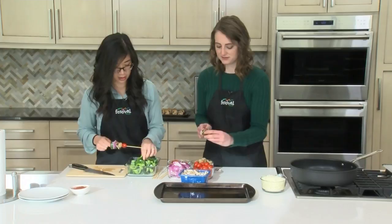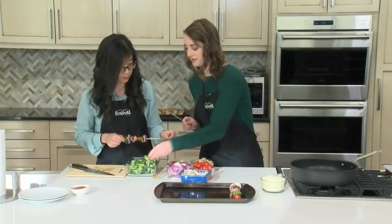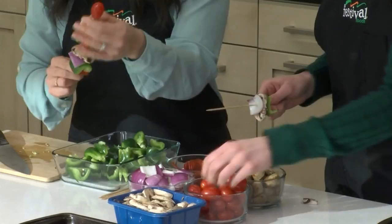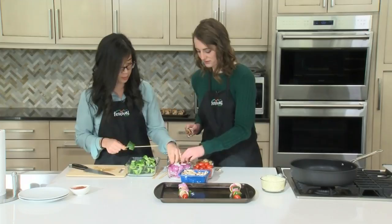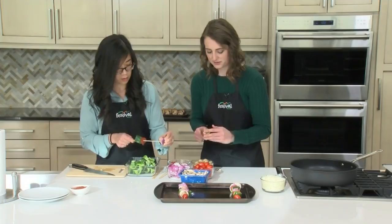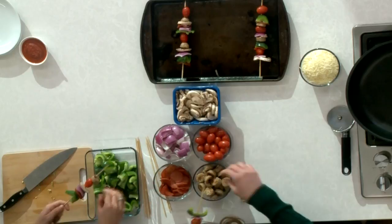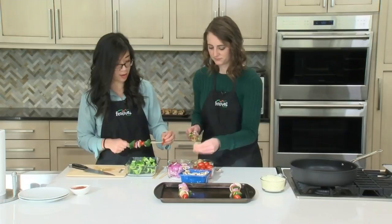That gives it a nice Hawaiian twist. These are really fun because, kind of like individual personalized pizzas, everybody can make their own with whatever toppings they'd like, which also helps spread the work around in the kitchen. This is something the whole family can do. They're perfect for a weeknight meal because they're super simple and quick. It would also be really fun for a game day appetizer — you could either make these for your guests or have them assemble their own.